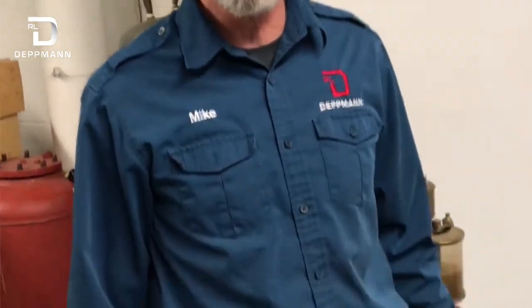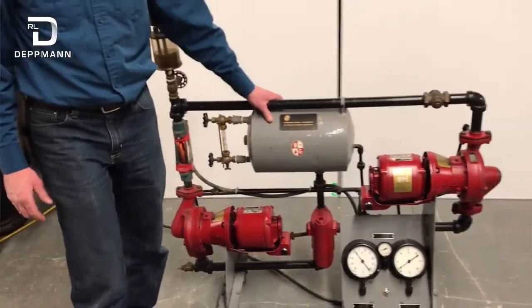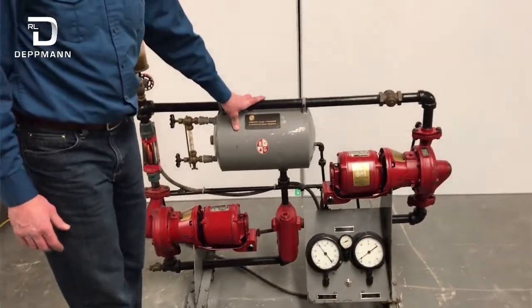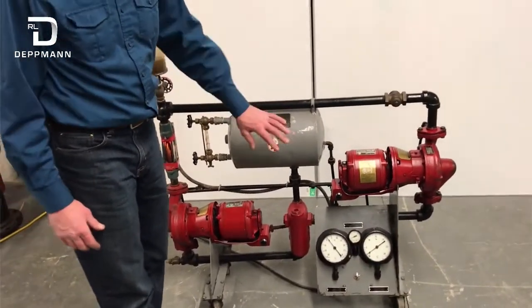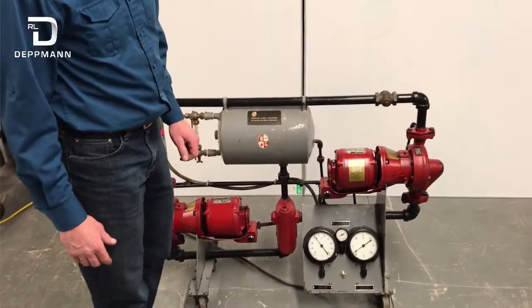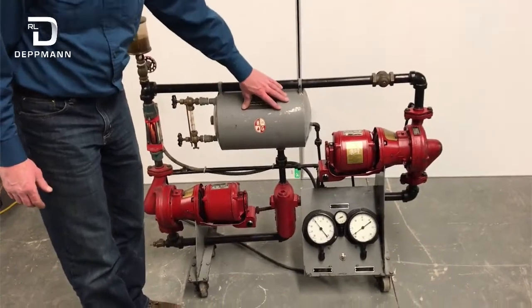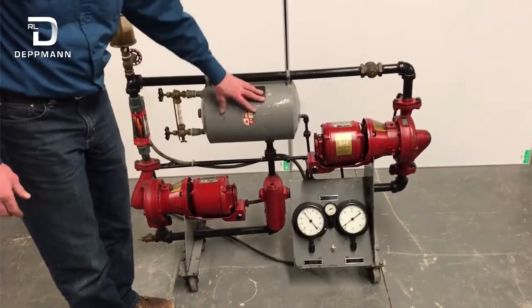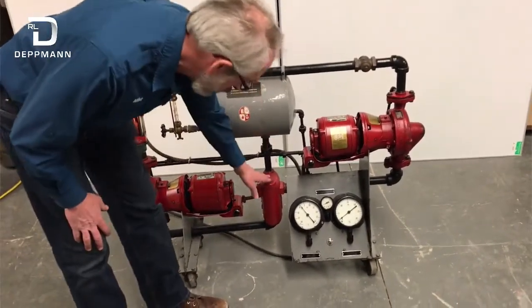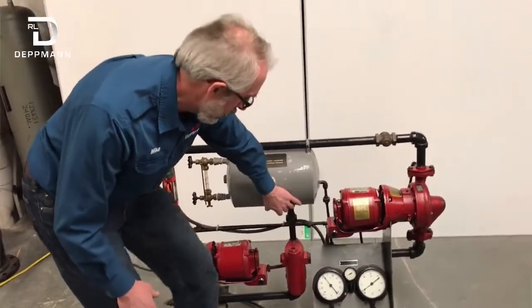Today I'd like to demonstrate a demo model we have here which shows the point of no pressure change and what happens when you're pumping into or away from the point of no pressure. What we have here is an expansion tank — this is a compression tank. Connected to the bottom is our air separator, so this is our point of no pressure change.